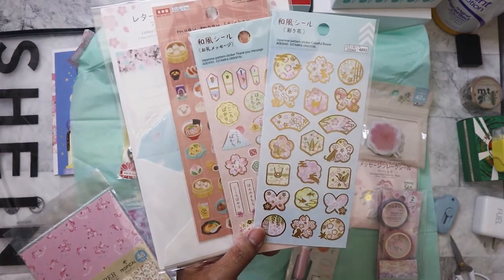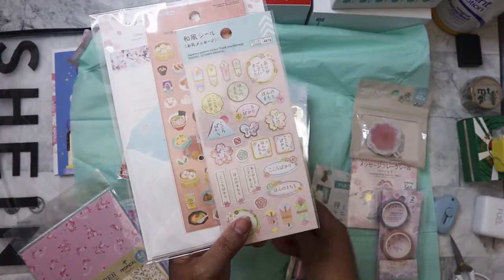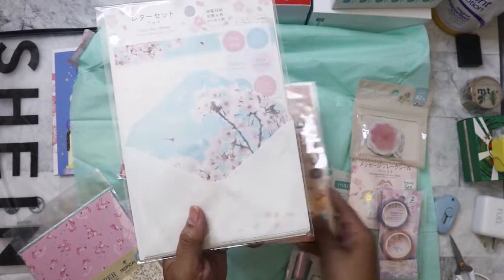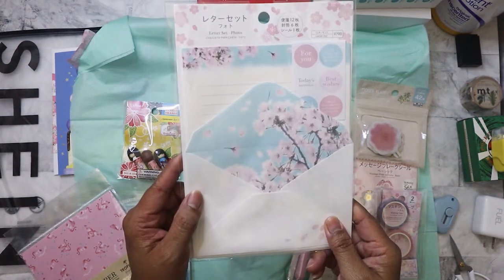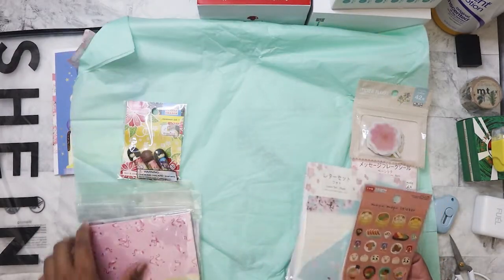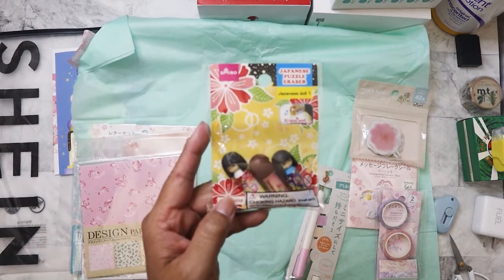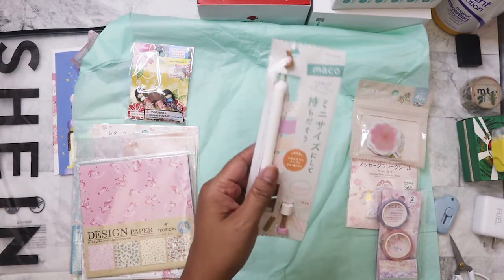I hope I'm in focus — I haven't been checking. There's also this beautiful letter set. Does anybody actually use their letter sets when they get them? It's just hard because they're so pretty. And then we've got some Kokeshi doll erasers — those are always so cute to display.